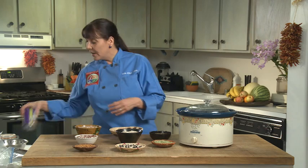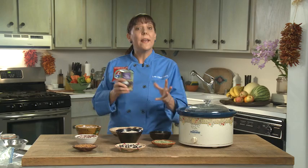Hi, I'm Chef Lois Ellen Frank, and I want to talk to you about beans. Beans are an integral ingredient in plant-based cooking, and I have a lot of varieties here. I like to cook my beans from scratch, and I use a slow cooker, but you can also get canned beans. Canned beans are a convenience food.